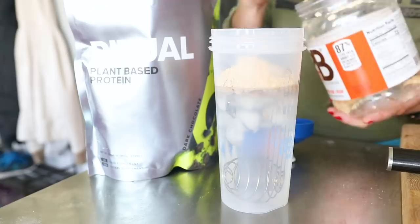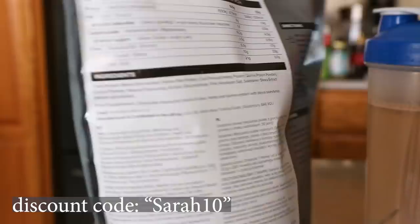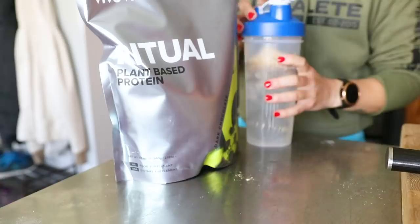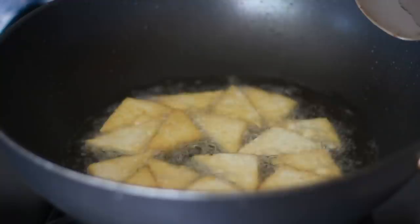I used just water and then a scoop of this new protein powder by Vivo Life. This is their brand new formula — it's a lot more affordable and more basic than the Perform protein I usually show in my videos, so I'll link it down below. I used a scoop of the chocolate flavor, also added in a tablespoon of powdered peanut butter, a little bit of ice, shook it up, and had that as part two of my breakfast.